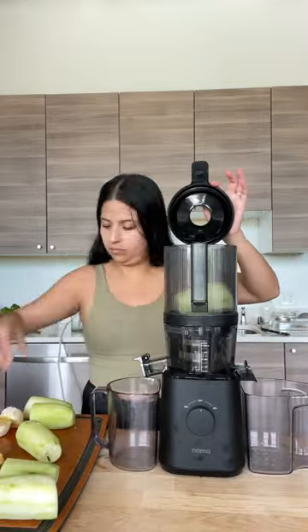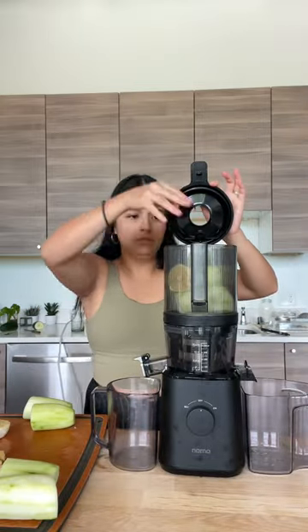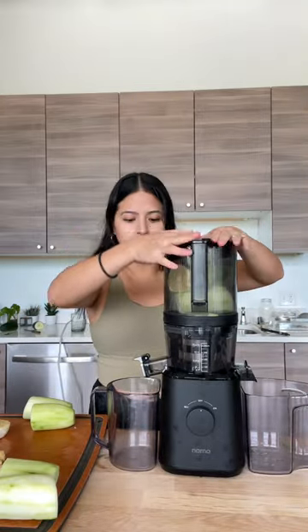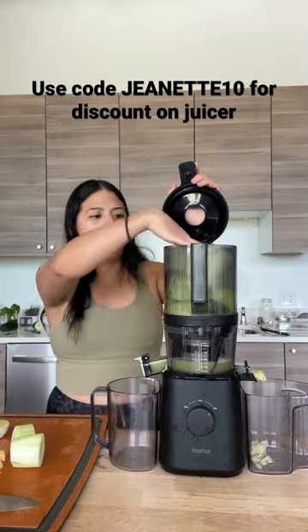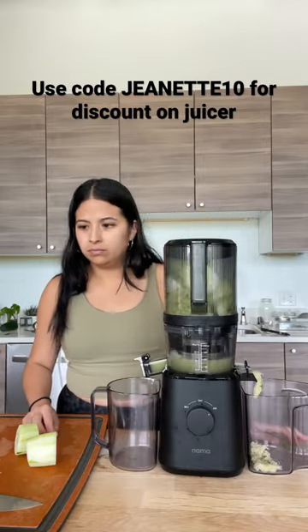I cut my ginger into really small pieces so it doesn't clog up my Nama. Then I just load up my juicer and add all the pieces in — it just makes for a smoother juicing process.